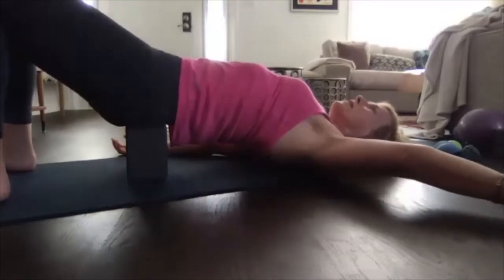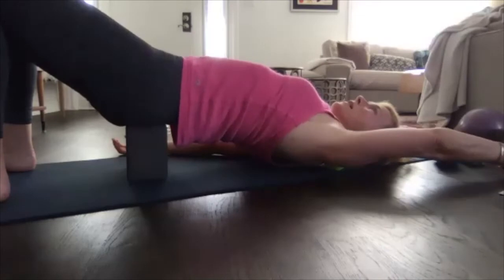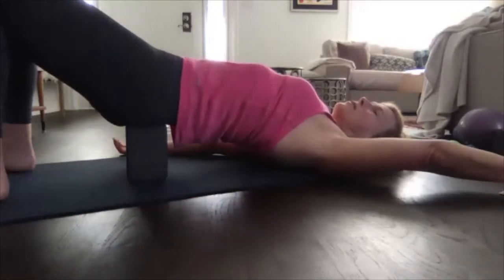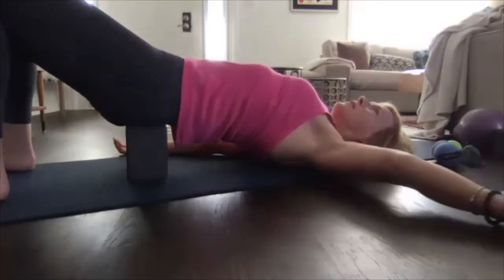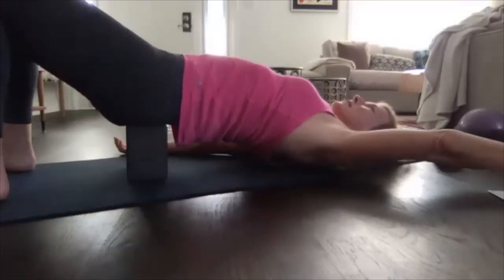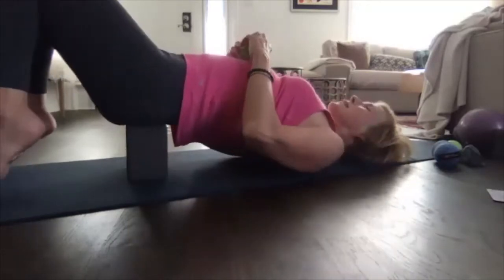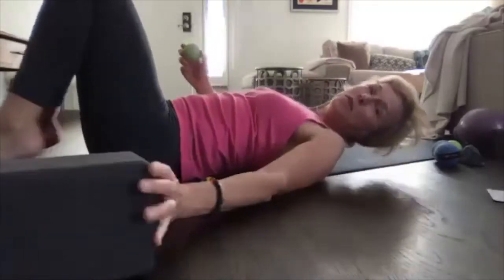You just want to get to that point where you feel what I call the good pain — like you're getting a massage where the therapist is really going in there and you feel something that will be released. Let's do one more; I lost track of count.